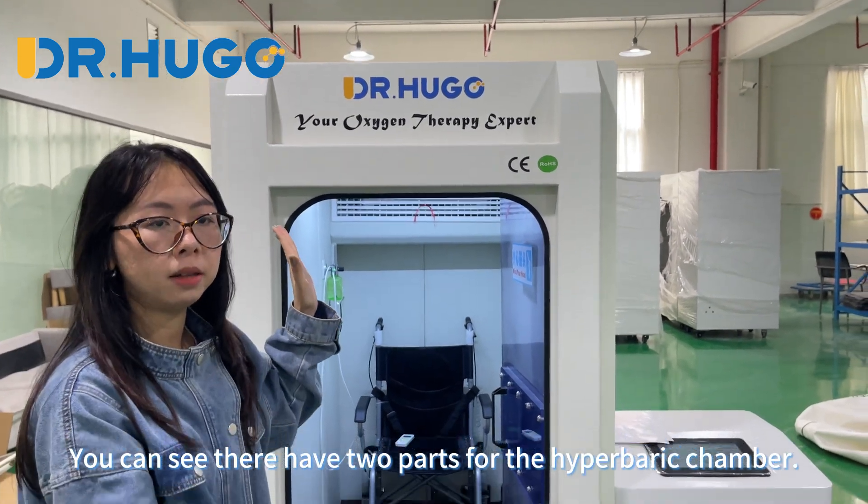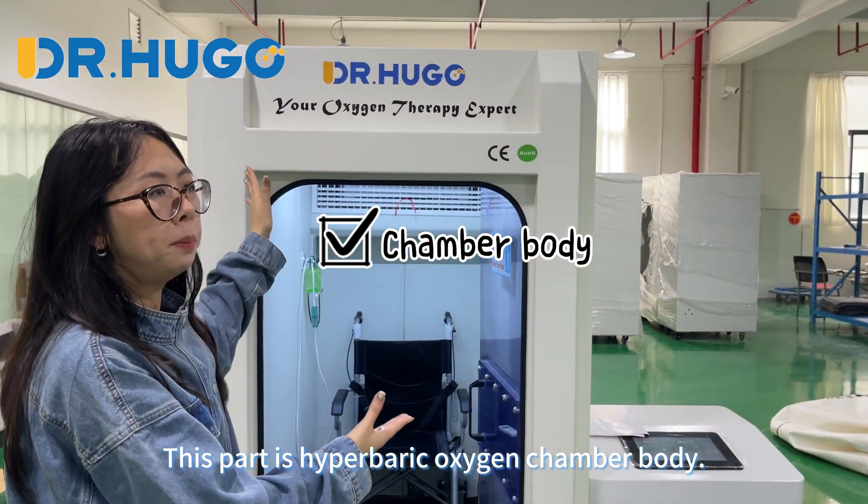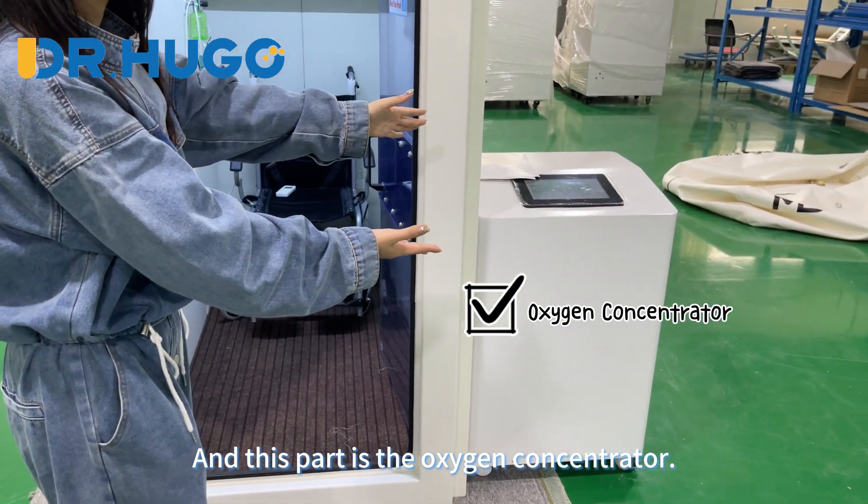You can see there are two parts to the hyperbaric chamber. This part is the hyperbaric oxygen chamber body, and this part is the oxygen concentrator.